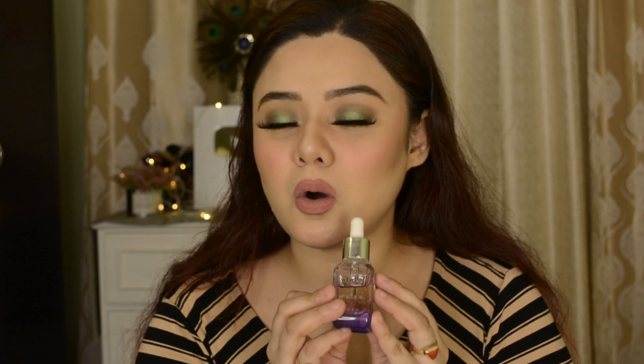This suits all skin types. Today I'm going to share how you can use this product and what hacks you can use if you don't have certain products available. Instead of those, you can use this facial oil — I'm sharing the hacks I use at home when I don't have a product. I will share 7 hacks with you all that you can try at home.